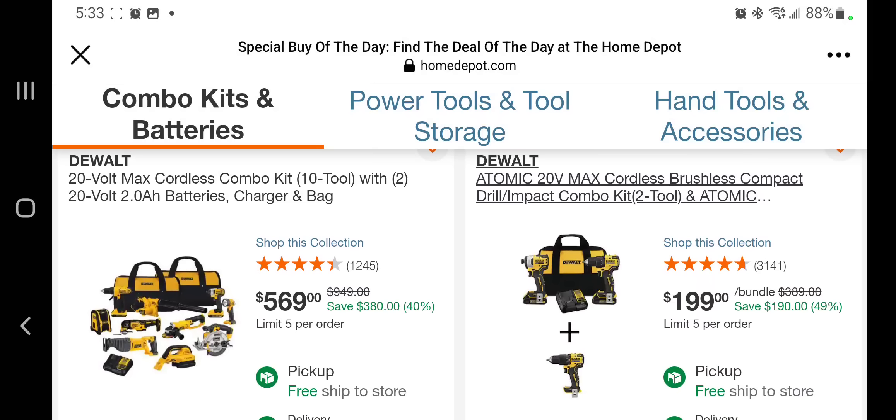You got a 10-tool combo kit with two power batteries, charger, and a bag — most, actually all, are brush tools except for the radio, I guess. $569. So older brush tools.